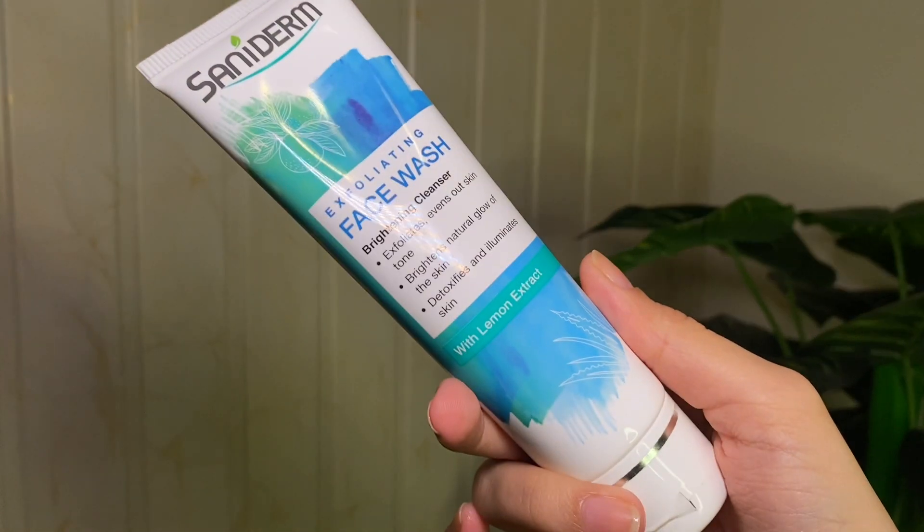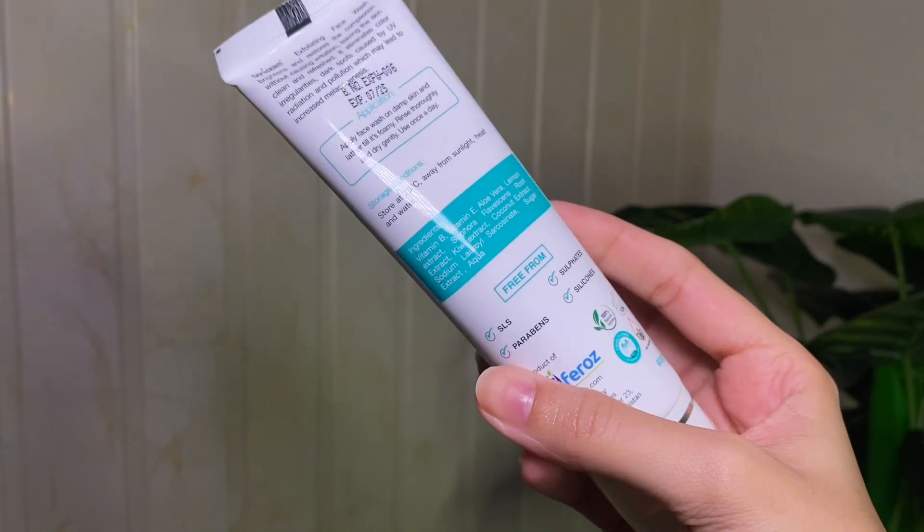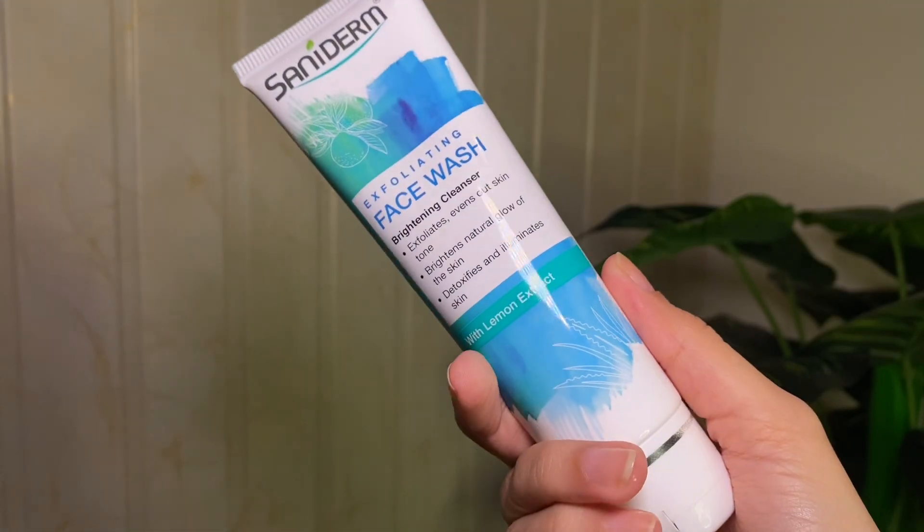Using a good face wash will totally change your skin. If you don't wash your face before sleeping, you will end up with a lot of problems — especially pimples and breakouts if there is dust on your face. I recommend any good face wash. I am currently using Senidorm face wash, which is very good — it has small particles for scrubbing and exfoliating, like a face wash and scrub combined.